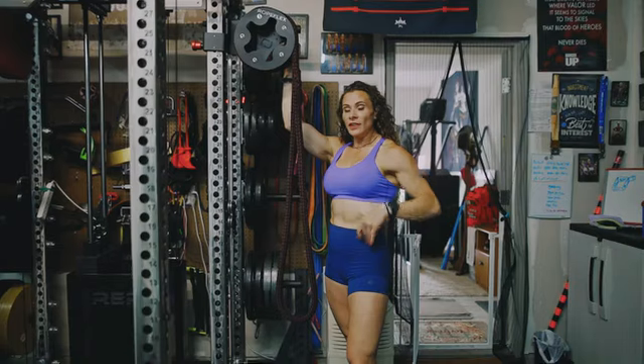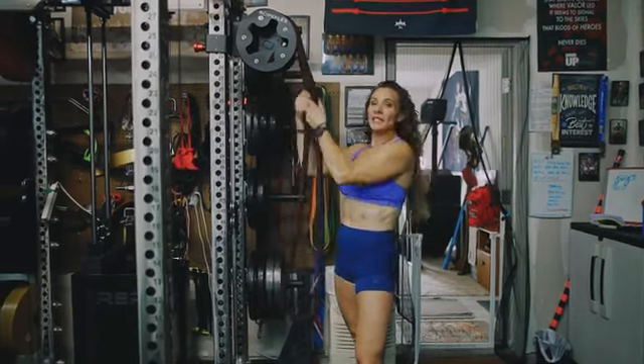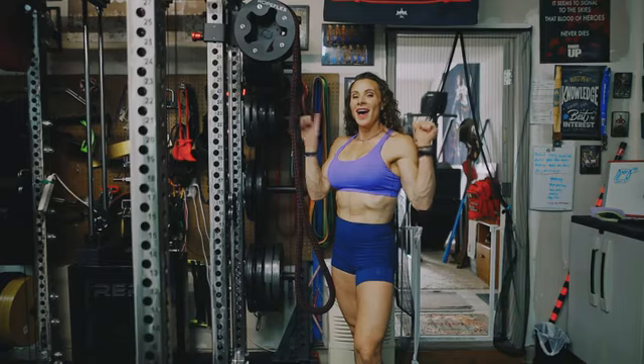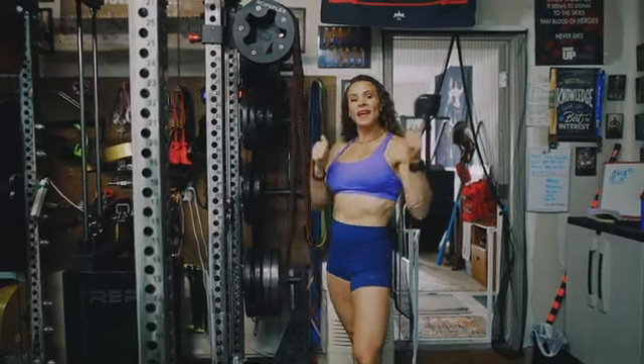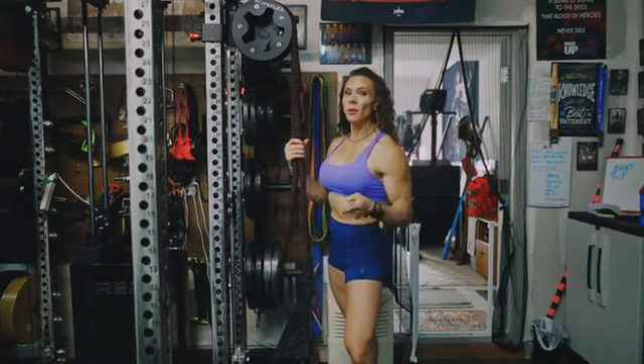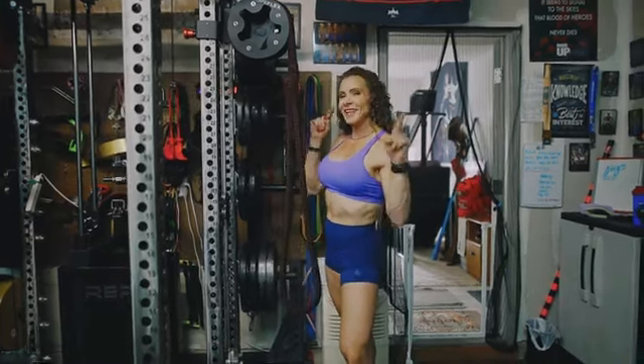If you're looking for a good rope pulling system, this might be the one for you — it's the one for me. Go ahead and hit that like button, click subscribe, and leave me a comment about what you think about rope pulling. I'll see you guys back here next time.